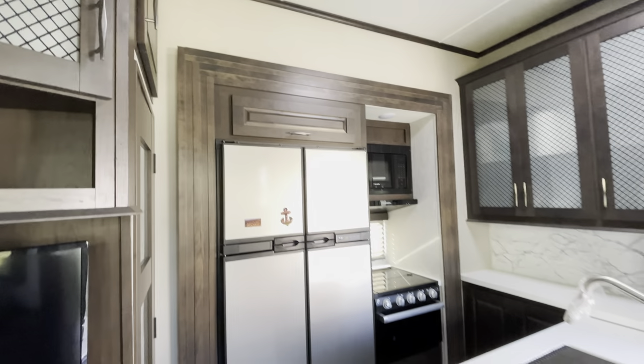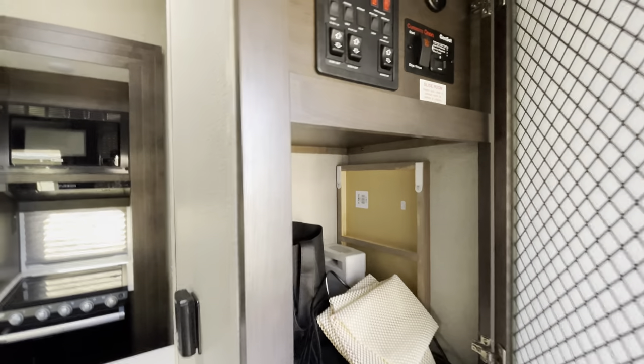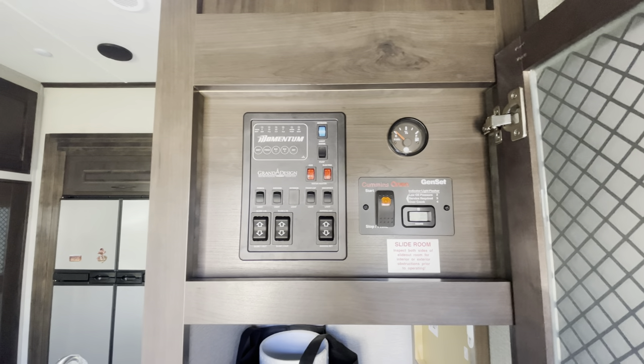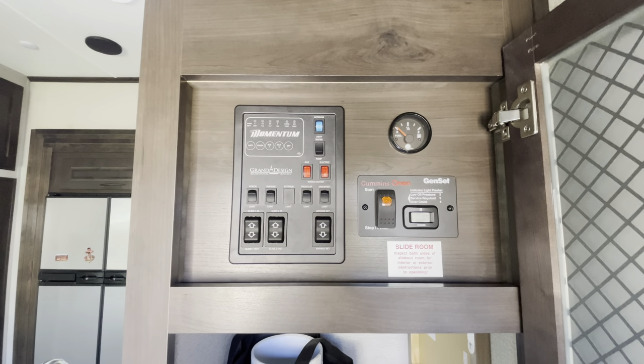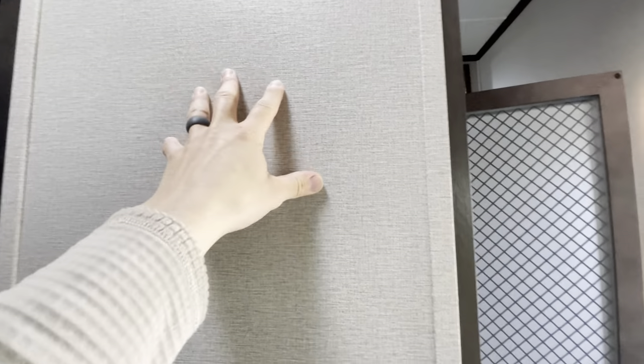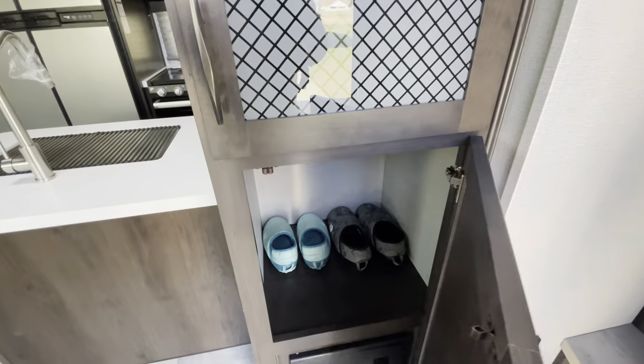These huge picture windows on this fifth wheel are just awesome because they let in a ton of light. There's also accent lighting all around — you can see it a lot better at night. Right here is the control panel where all your switches are. In a lot of other fifth wheel toy haulers you'd see all this stuff on a wall or by the door, which can look messy. I love how they basically hid it away, and there's more storage down here too.